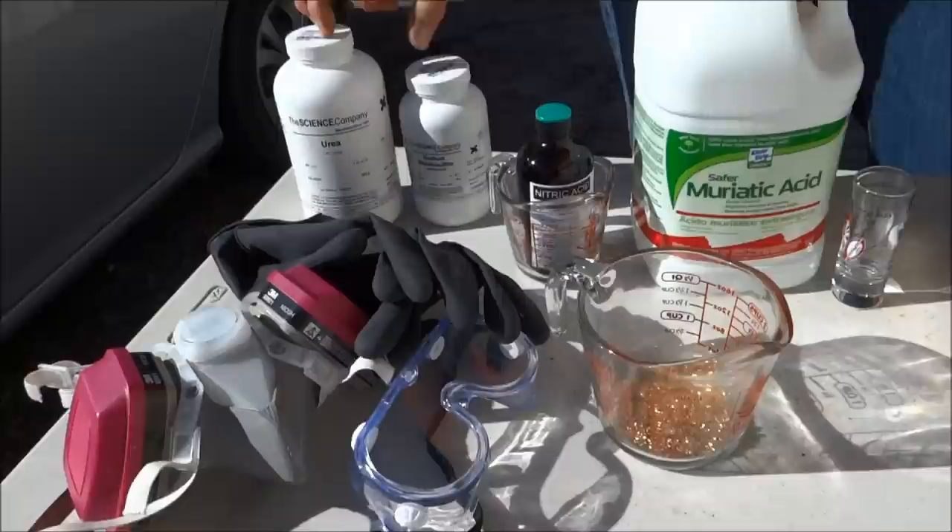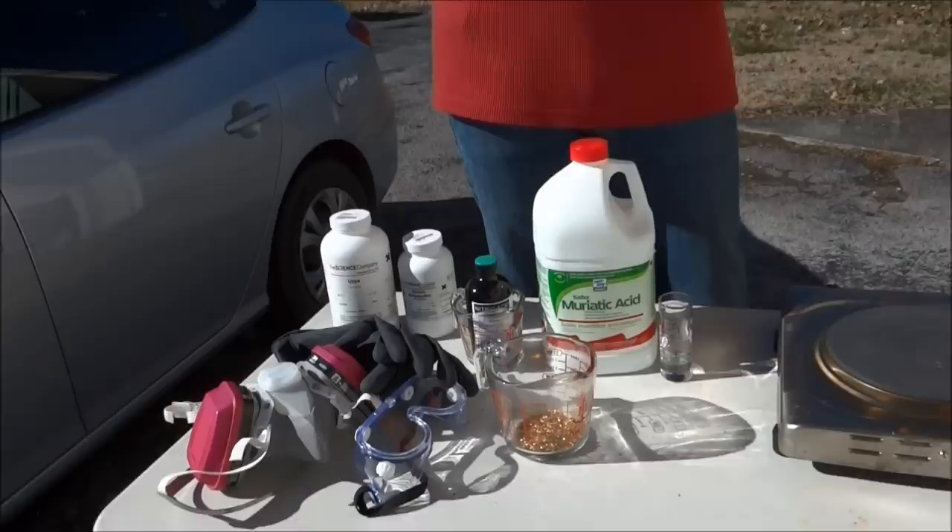We're also going to be using some urea and some sodium metal bisulfate. These are going to be used later in the process. Ultimately the acid is going to melt the gold, and then we're going to strain off all the junk. From there we're going to add the urea and other stuff to take that gold back to a solid. So stay tuned.